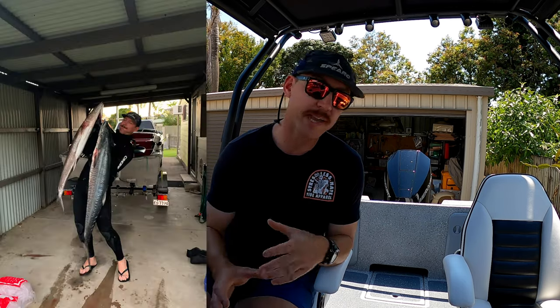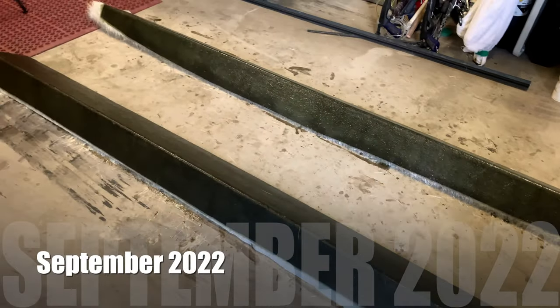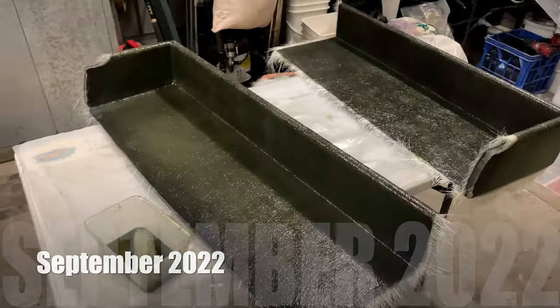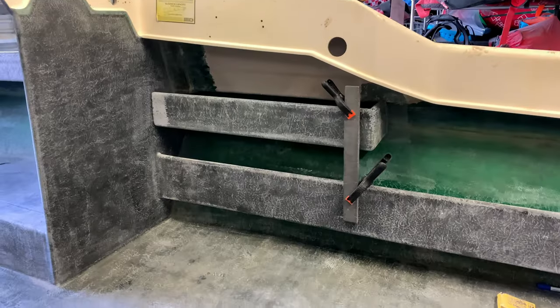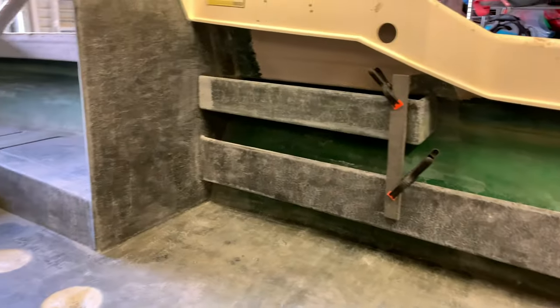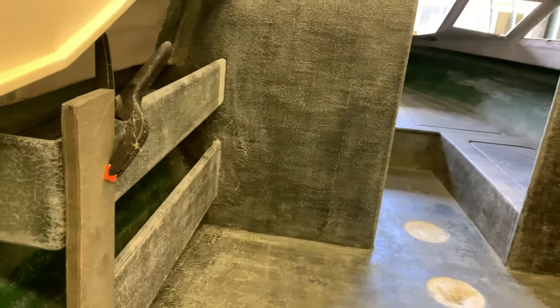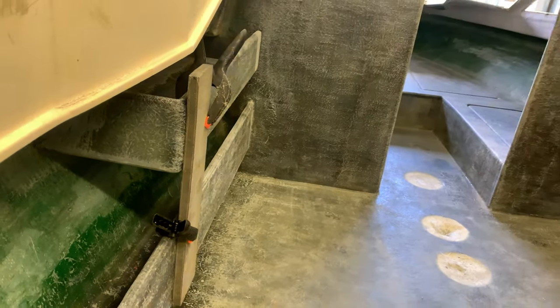So I glassed the side pockets out of the boat and then glassed them into the boat. I did that with both the bottom side pockets and the top side pockets. Now the top side pockets took a little bit of thinking because they serve two purposes: one is to just put a bit of gear in — your phone and stuff like that — and the second is to obviously support the seat frames. So the seat frames come up and into those top side pockets. They had to be measured right to make sure they'd line up with the top of those seat frames and the seat frames would clear the eskies and all that sort of stuff.